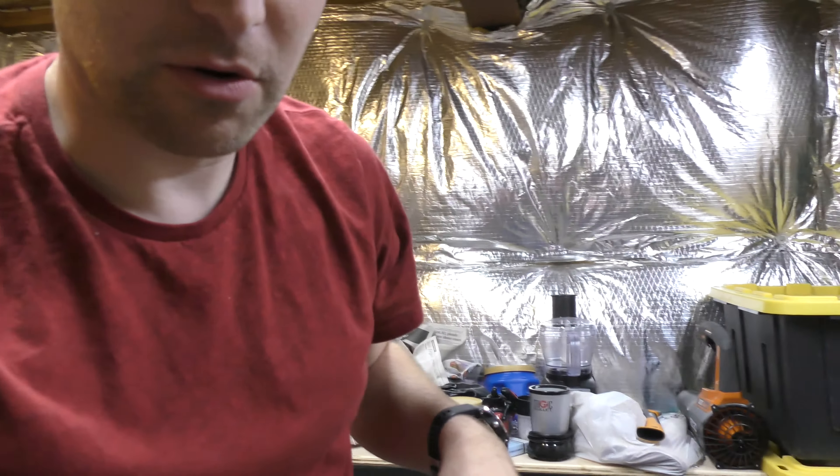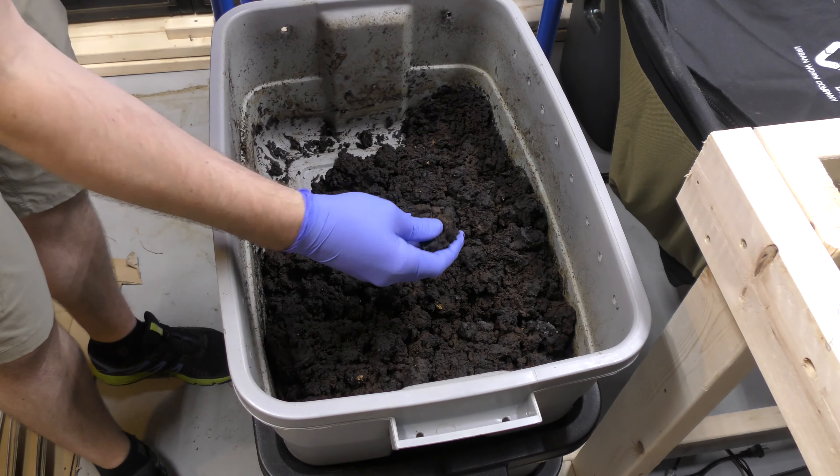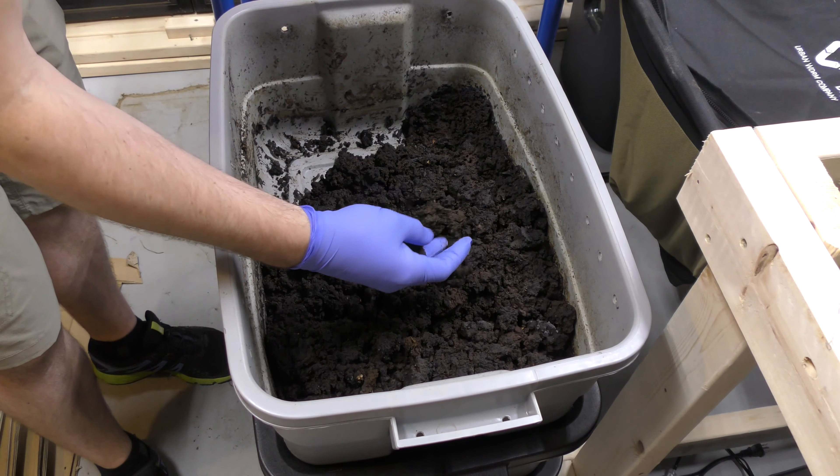Hi, my name is Newell Davis with World Composting, and today is the last video I'm going to do of the bin that I've been trying to dry out. Let's take a look at this bin. As you can see here, it's getting some harder chunks in the top — it is starting to dry out.